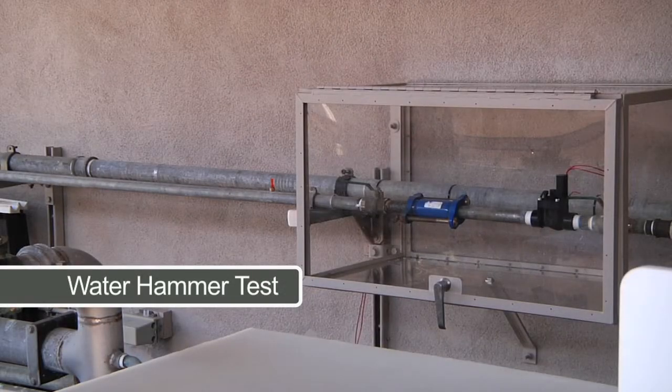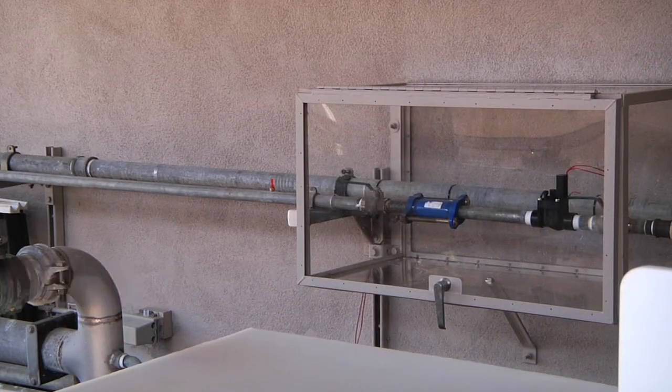The ultimate water hammer test is done here at Hunter. Valves are subject to a long surge of water many times greater than the valve is rated to show areas of stress and look for ways to improve the design.